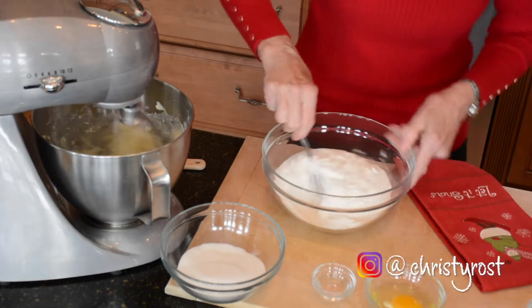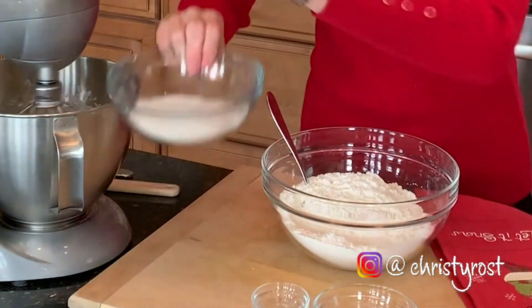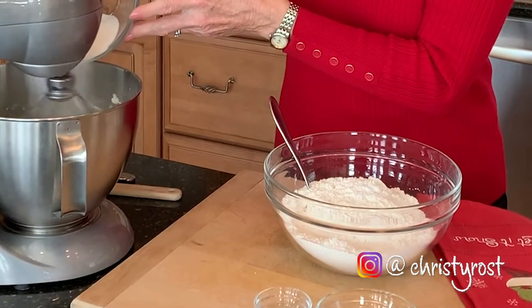Stir these together and add in a little more of the sugar. Now I'll beat this for several minutes until it's really light and fluffy.